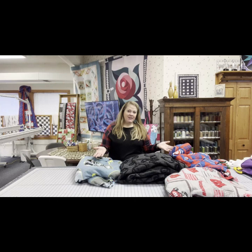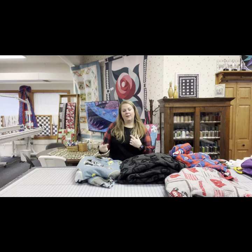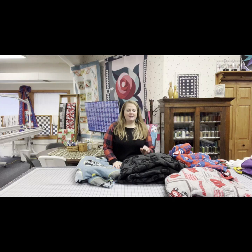Hi everybody! Welcome back to Ange's Answers. Today I'm going to show you one of my favorite things to do on the longarm. It is a really easy and fast gift — fleece blankets. I have tons of options that I want to show you, and I'm going to load one on the longarm and put one together with you today to give you some of the tips and tricks we've learned making these fleece blankets.